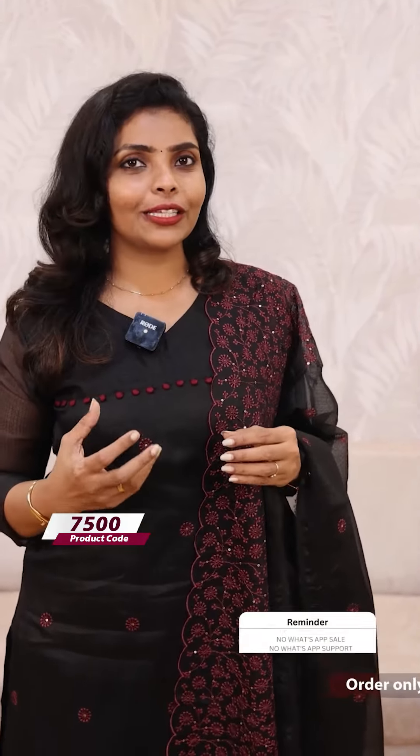It is absolutely worth it. It is a set with full embroidery work, appropriate for a guest look. If you have a website, you can find the product. I love it.